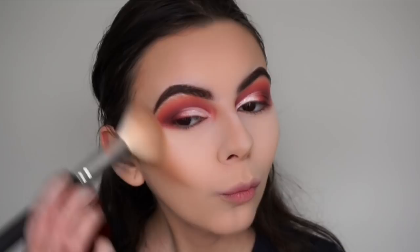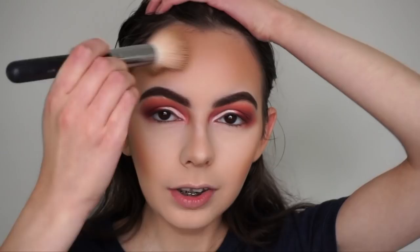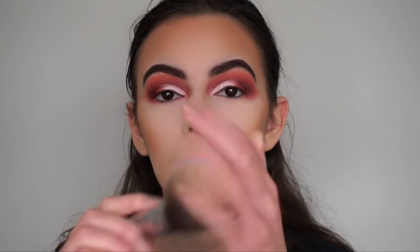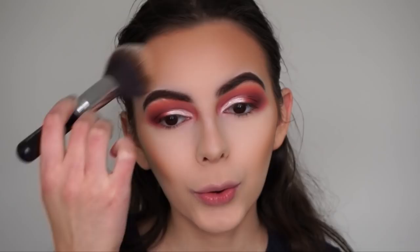This bronzer is so pigmented so be careful with how much you use - a little bit goes a long way. Going back with my powder brush to blend out the bronzer so there are no harsh lines.